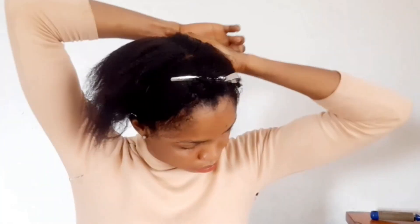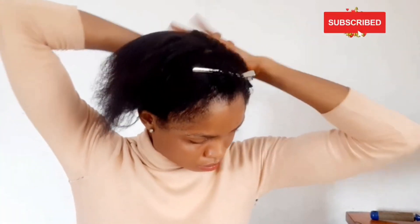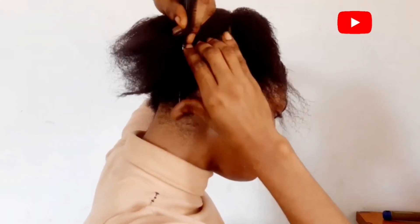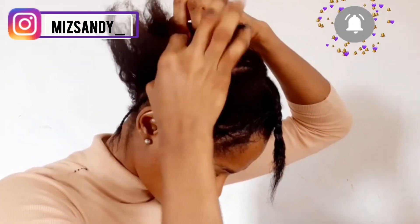So I'm just parting my hair into two at the back and just weaving my hair. Trust me, you really do not have to make this weaving perfect. You might feel like you're not so good at weaving your hair by yourself — this weaving doesn't have to be so perfect, or you can just get somebody to weave your hair for you and you'll be able to do the rest by yourself.